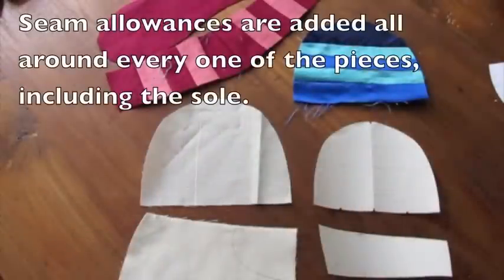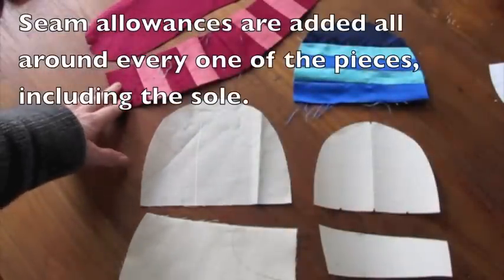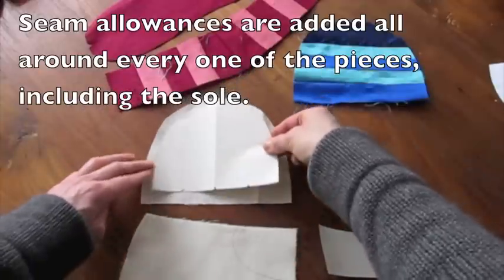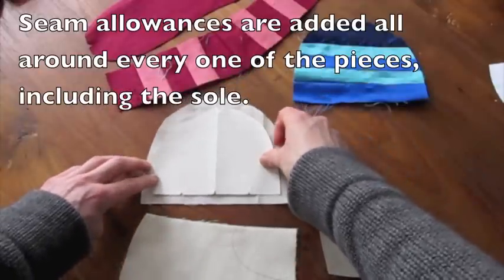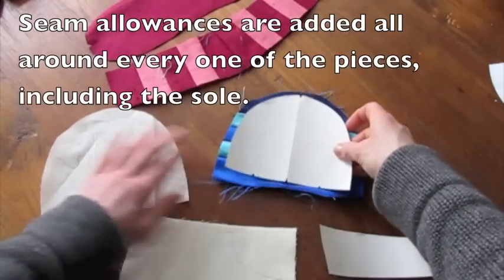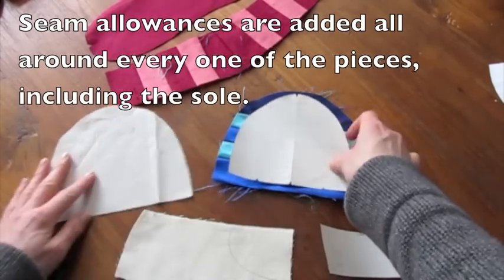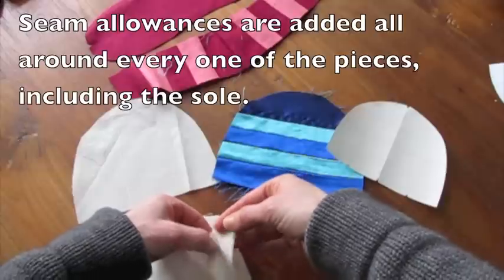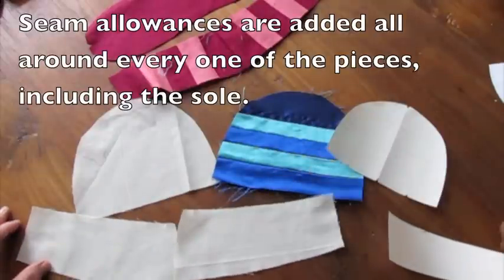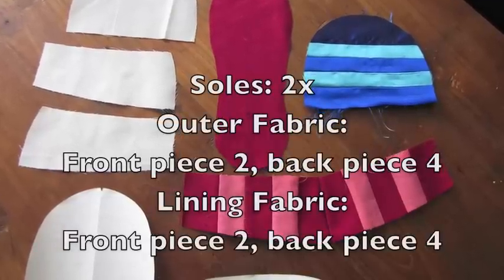Now cut out your pattern pieces from the actual material. You will need the front pattern piece twice in your lining material — adding the seam allowances — and twice in your outer fabric, also adding the seam allowance. Be very precise cutting these things out. You will need the back pattern piece four times in the lining material and four times in the outside material. You will also need the sole, but you'll need that only twice.